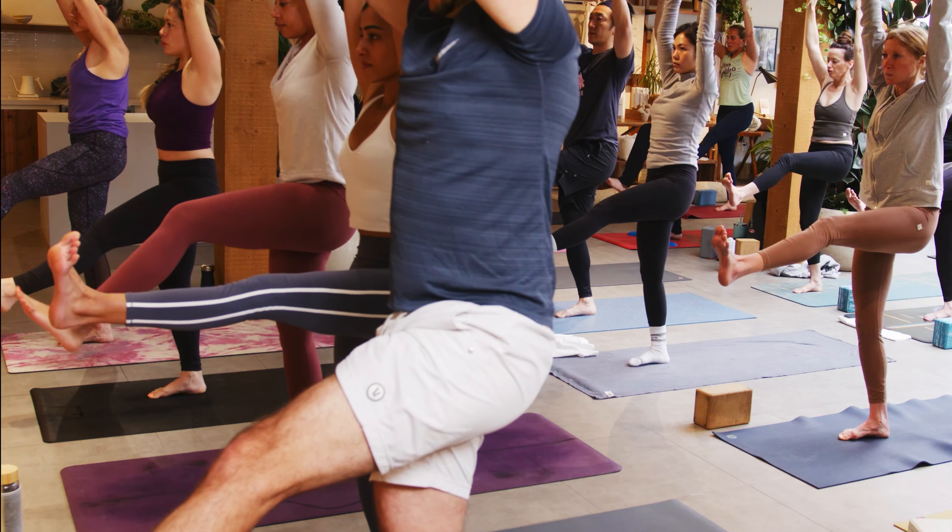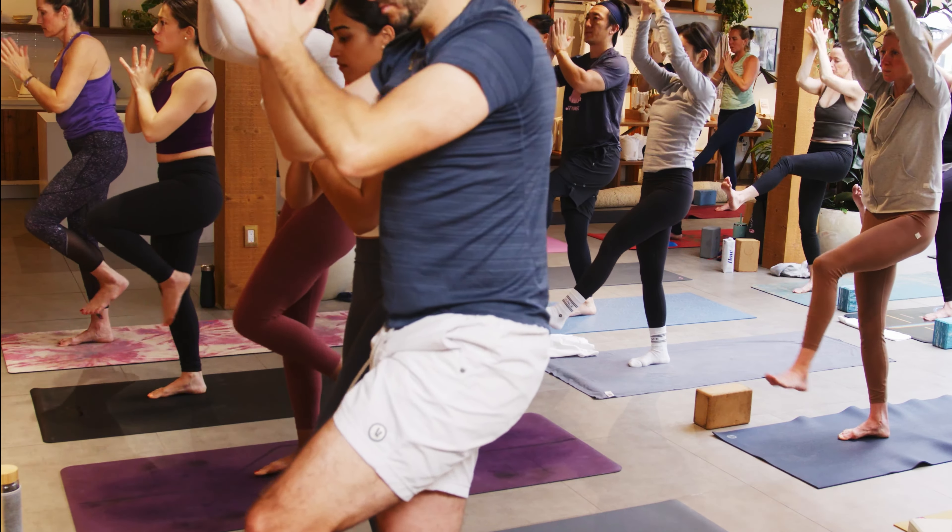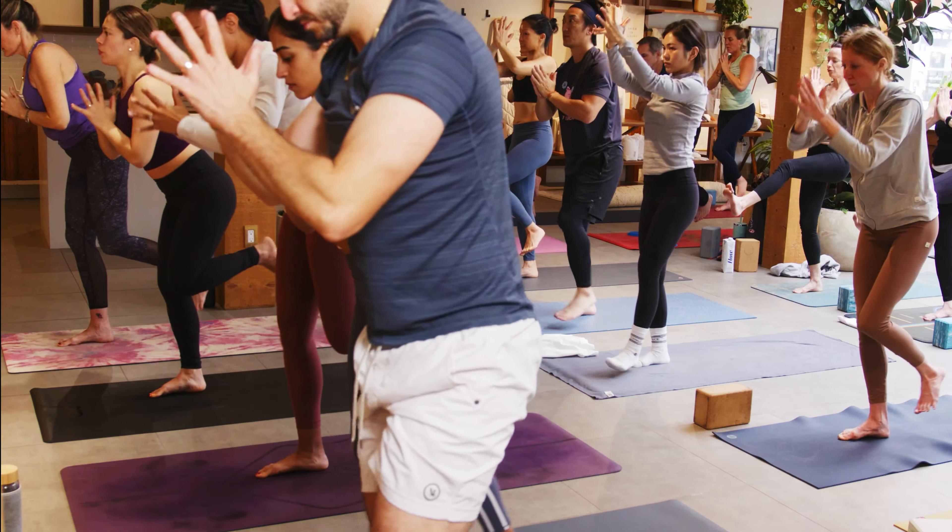It doesn't have to be fast. It can be at a pace that's right for you. Some of us like a little quicker, some of us need a little slower. All that matters is that you do you and breathe.